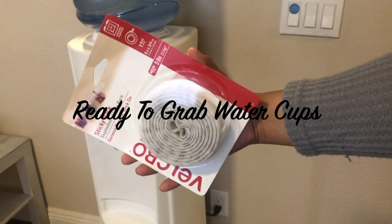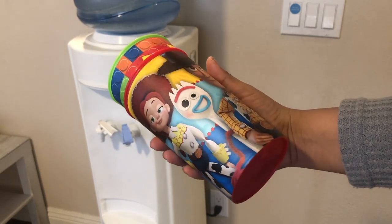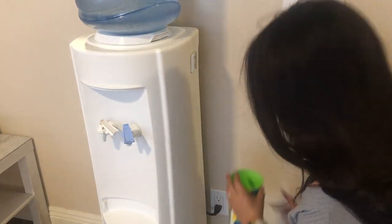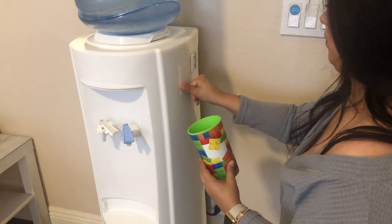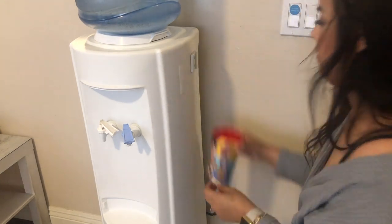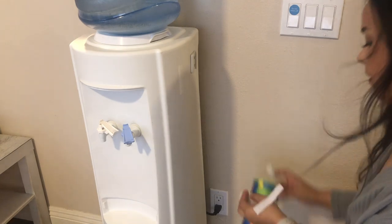This next hack is actually one of my favorites. My boys love to drink water and they go through cups like crazy, so I ordered some velcro off of Amazon and got some more of those Dollar Tree cups, then velcroed them to the water dispenser. Whenever they want a drink of water, all they have to do is grab their cup, drink their water, and then place the cup back onto the velcro.